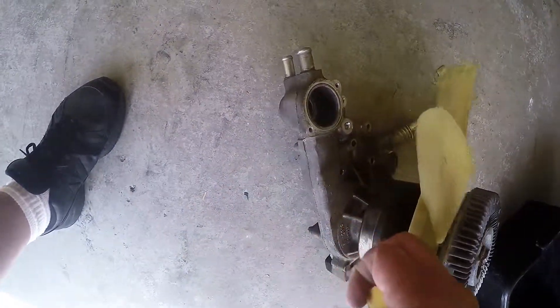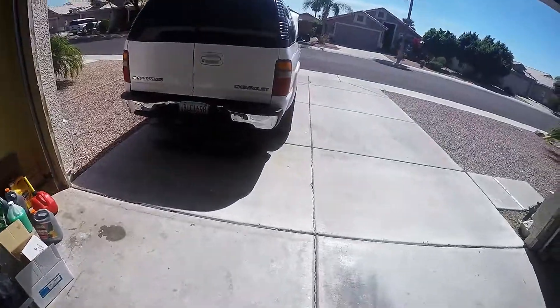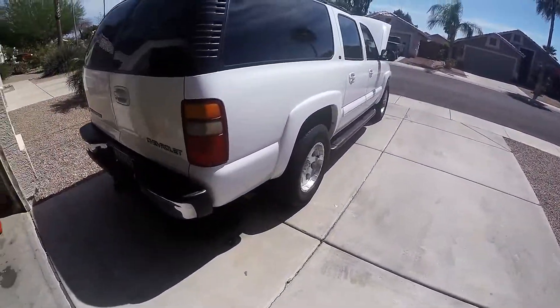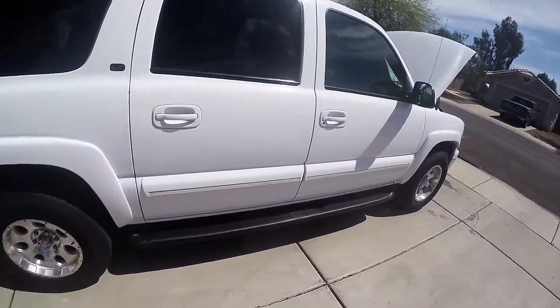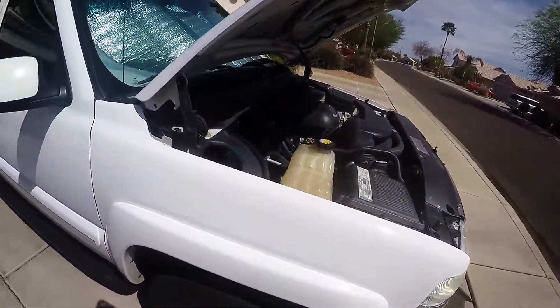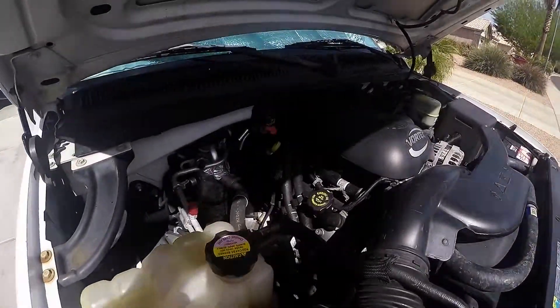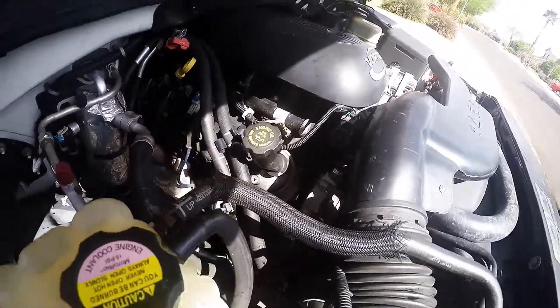That had to be replaced. Thankfully, the local Chevy dealer here in Arizona had the fan, so it cost 80 bucks for a new fan blade. But, like I said, it beats having a car payment. It costed about $380 total — almost $400. As long as I can get another 50 to 100 thousand miles out of it, she's all good. She's a good girl.